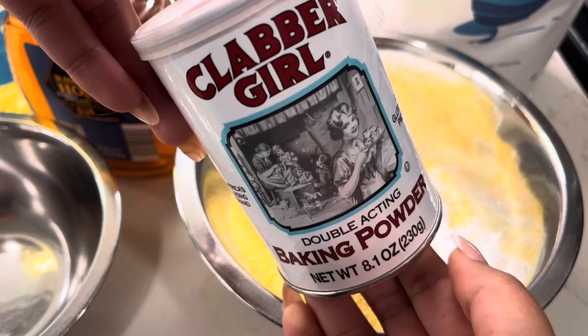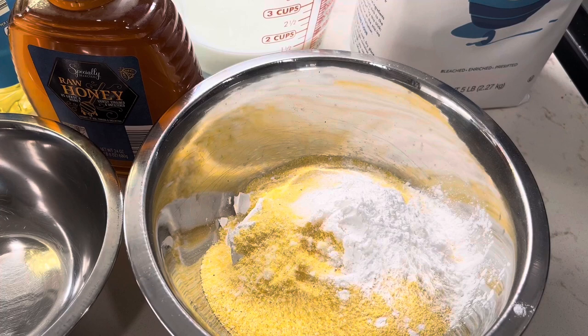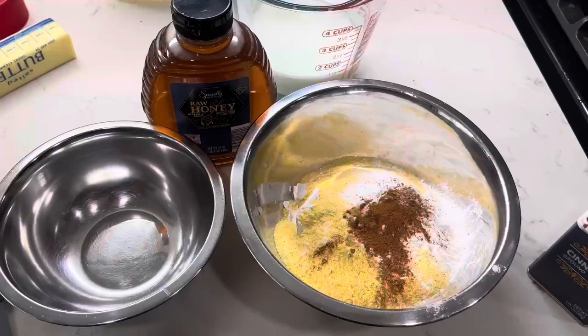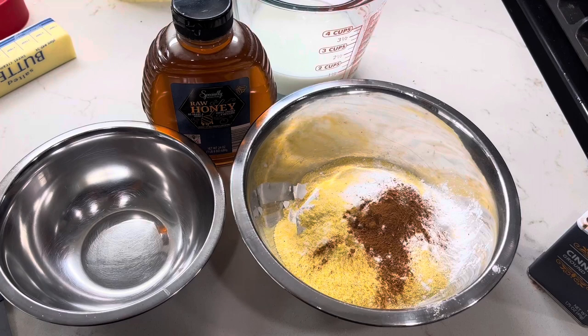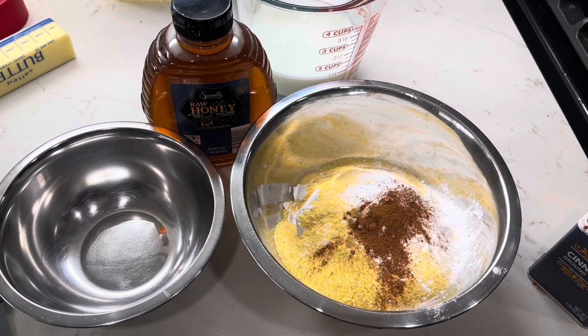So I'm going to add only a little bit of cinnamon. You can also add some nutmeg if you want. And I also meant to mention that we're going to add some sugar in there too. We'll do half a cup of sugar. And now I'm going to add in a little bit of brown sugar.